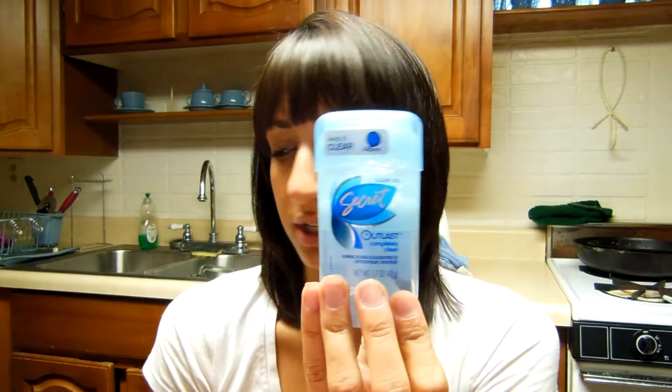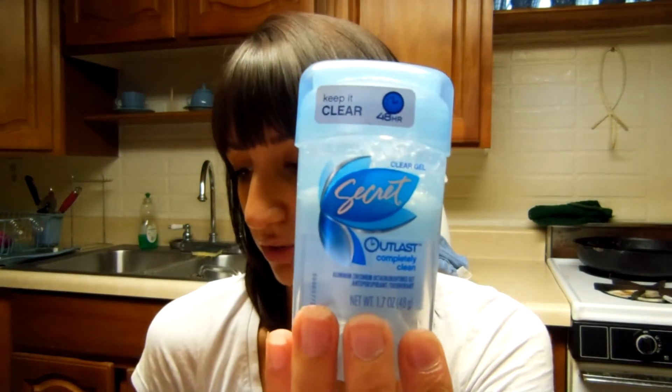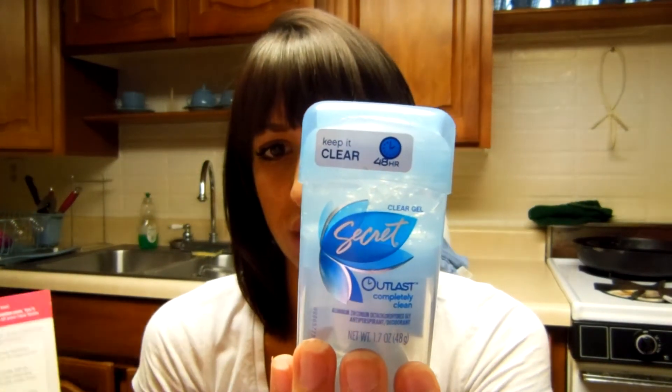I put the deodorant in the bathroom so I could use it. It looks like I use it a lot, but I've only used it a couple of times. I got the Secret Outlast Completely Clean Clear Gel deodorant, which I've never owned gel by Secret before. This is $4.59 and it's supposed to last 48 hours — odor and wetness protection. So far I will have to say that I do still feel myself sweat during the day, but I haven't smelled any odor, which is really awesome.